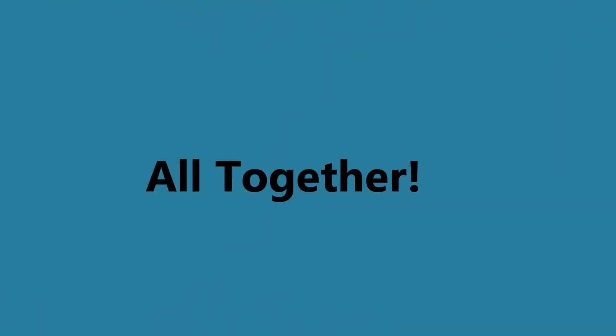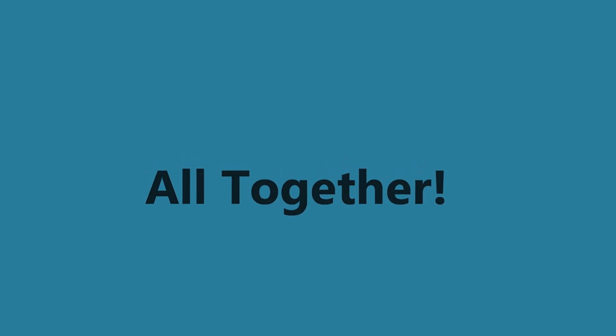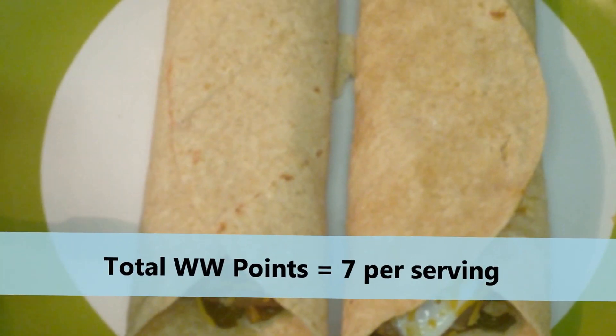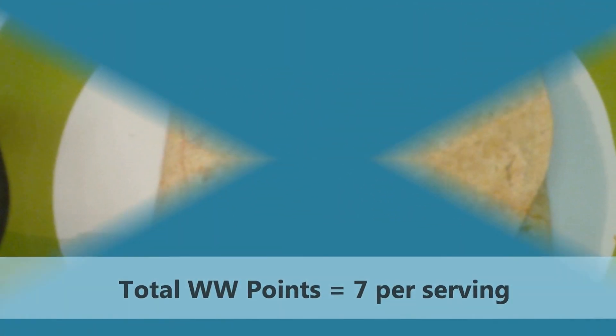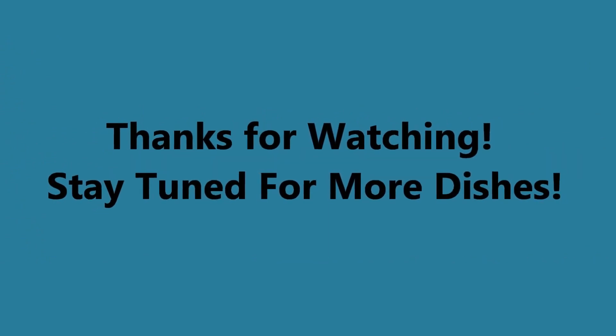You put everything together and here is the final product. I made two fajitas with a total point value of seven points per serving. I'm thankful that you're watching this video — stay tuned for more Weight Watchers friendly recipes.